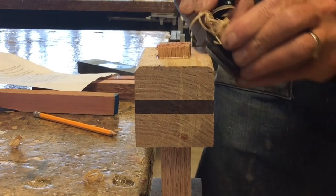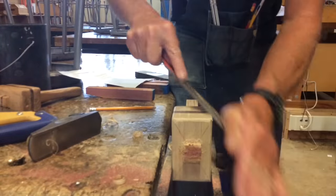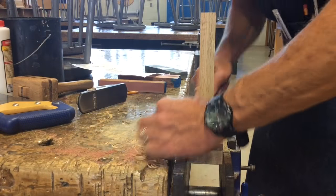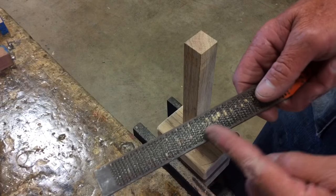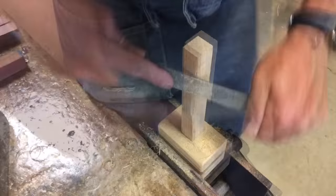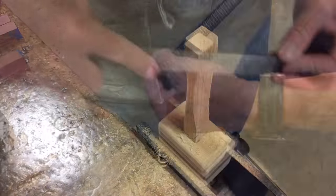After trimming the wedge on the mortise and tenon, we're going to go ahead and break the edge of the mallet head all the way around. For this we're going to use a block plane and a rasp — it's like a file. You can do it to your preference, a little or a lot, it's up to you, but the thing here is to make it look really good. Next we're going to take a rasp and shape the handle — once again, shape it to your liking, any design you want. Things to keep in mind are making it comfortable, functional so it doesn't slip out of your hand, and adding some design to it.